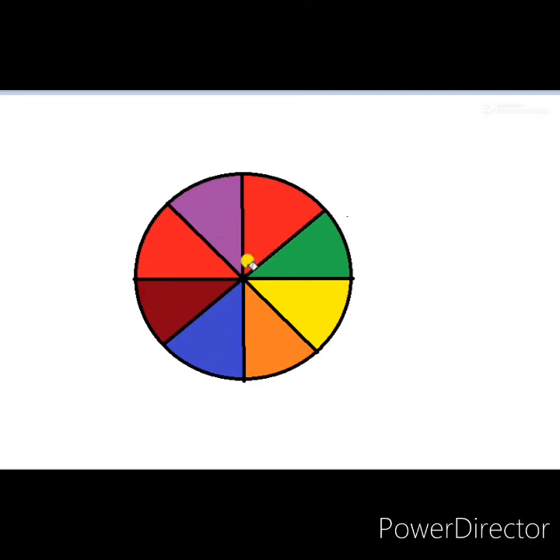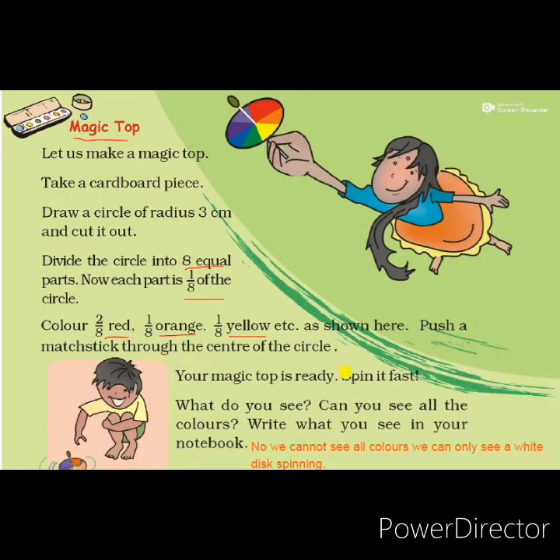We have divided the circle into 8 equal parts of different colors. Now push a magic stick through the center of the circle. See, this is the center of the circle. Push a stick through it, and after that you have to spin this fast.